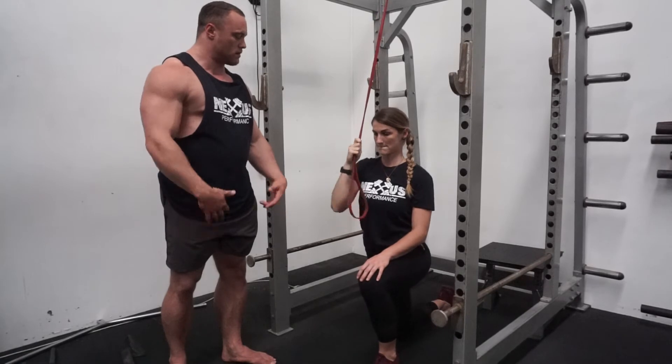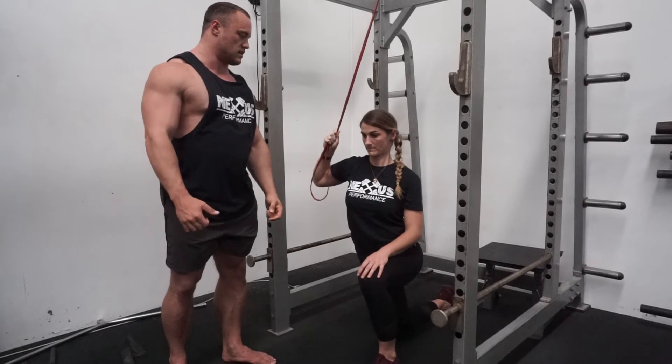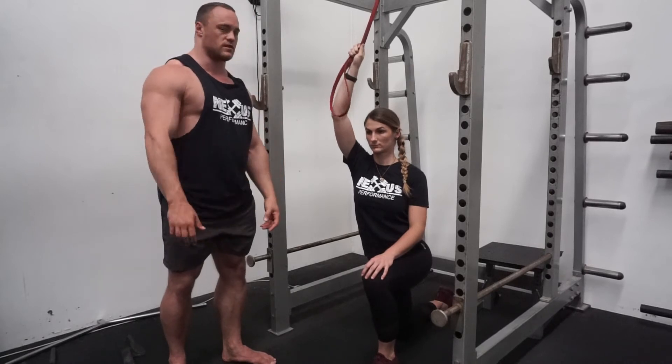The one common mistake I see is elbow out to the side, doing it like that. You won't feel much lat there and you won't feel much of the side abs there. So you'll know straight away if you're doing it wrong.